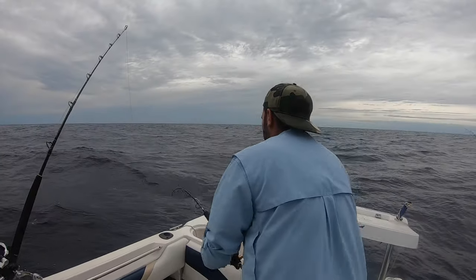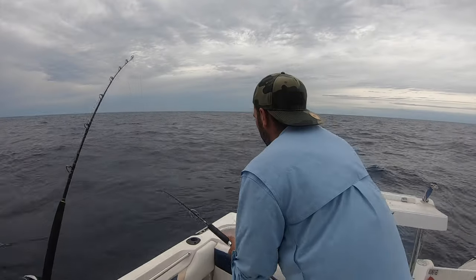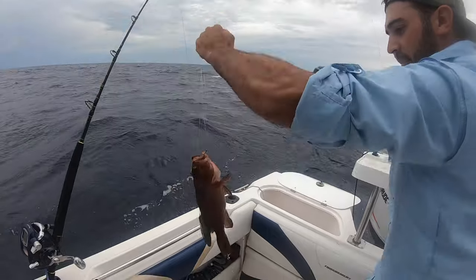Here's Nick on his first fish of the day. That's alright, hopefully it's a baldy or a little dewy or something. A black ass snapper. A black ass snapper? That's alright.